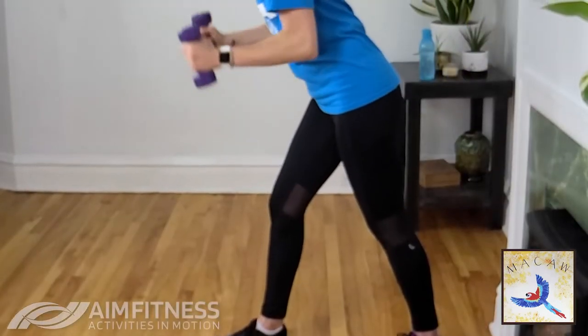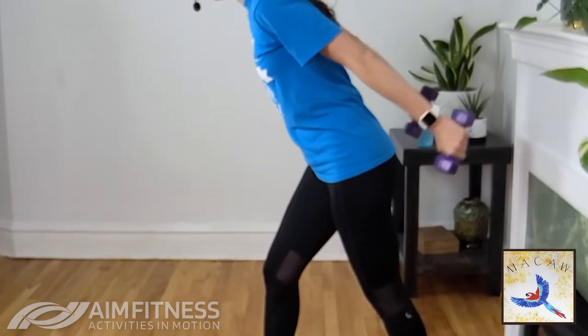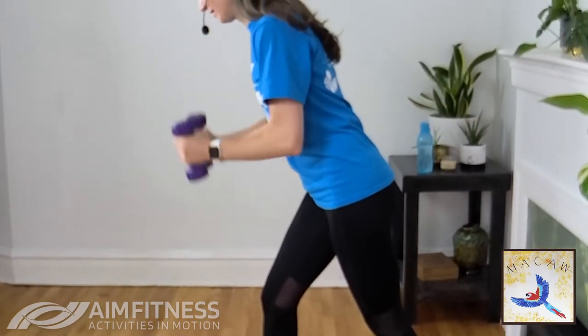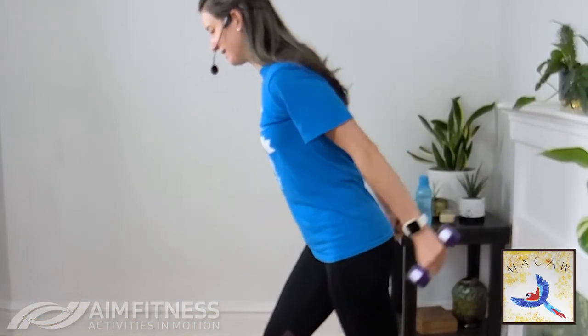Let's stand. Five to go, four, and three, two, and one. Give it a good shake — awesome.